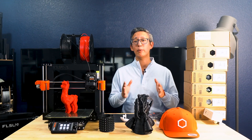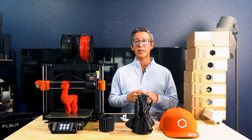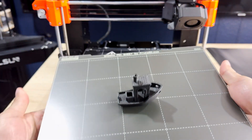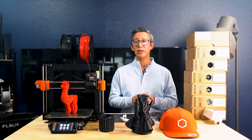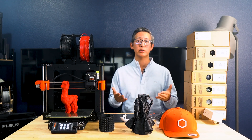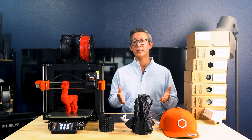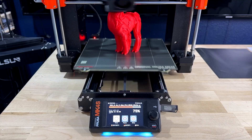Not only do you get impeccable print quality, but you can endlessly customize and upgrade your printer as new technology comes out, ensuring it stays up to date no matter how old it is. There's also a huge community made up of the Prusa team, professionals, and everyday users who are always available for support and developing mods and enhancements to make every printer better.